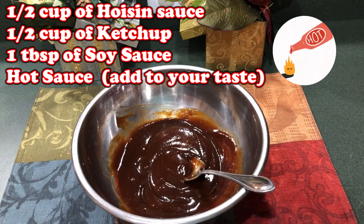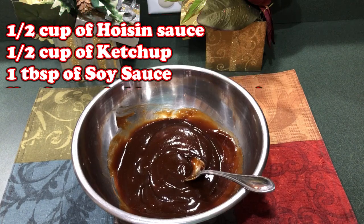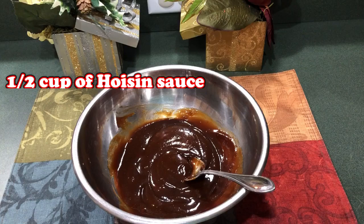Use the hot sauce to your discretion — you don't have to put it in, but I like just a little bit of heat with the sweet taste of this sauce. Now the sauce is ready and we're going to put it over the spare ribs.